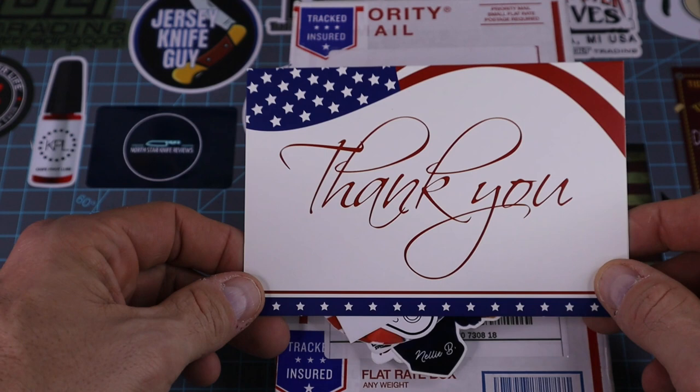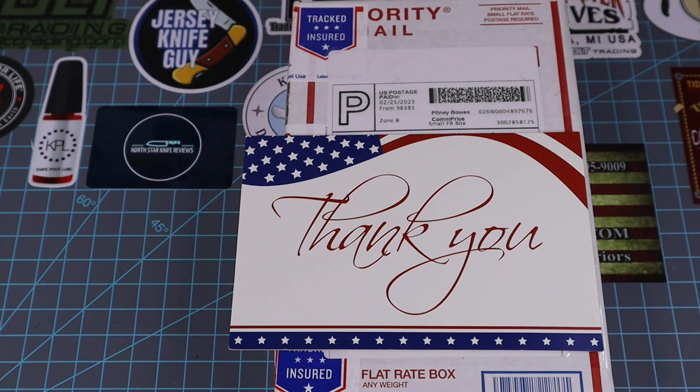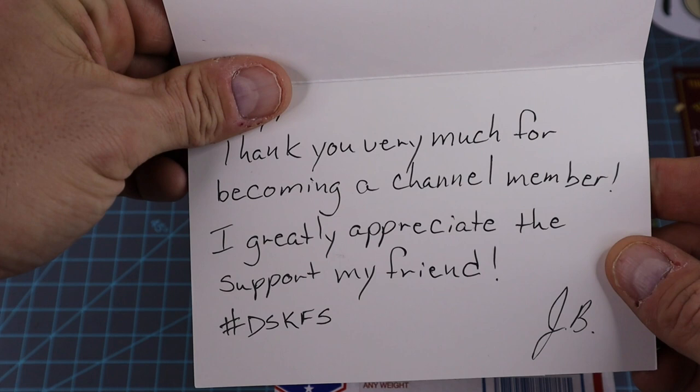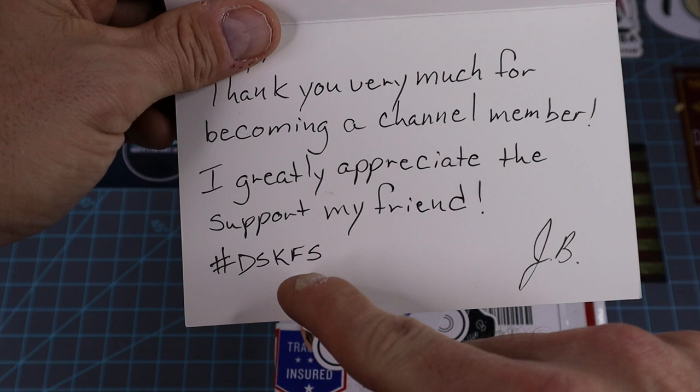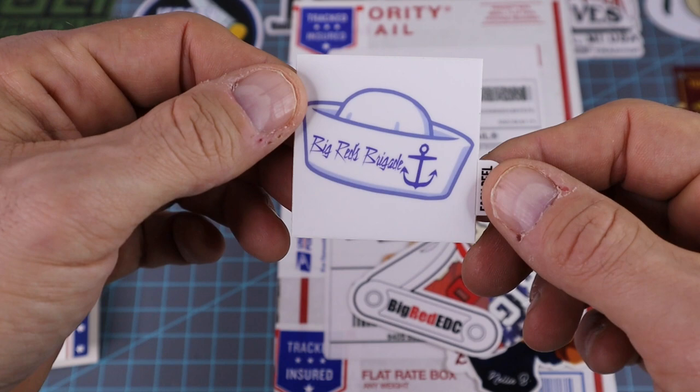There's an American flag on there — you can't beat that. I've seen him on Instagram and kind of hit it off with him. I've watched his videos plenty in the past but I never knew he was retired from the Navy. Let's open her up and see what it says: 'Big J, thank you very much for becoming a channel member. I greatly appreciate the support, my friend.' I'll hang on to that forever.